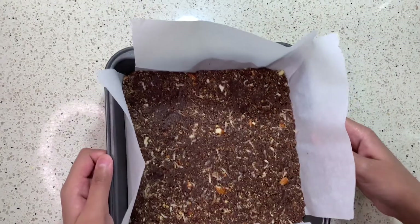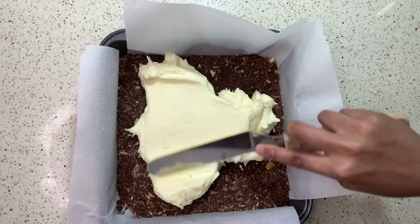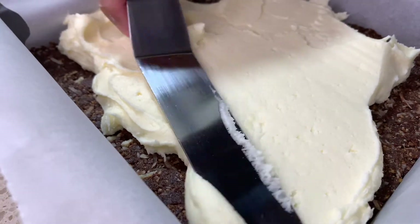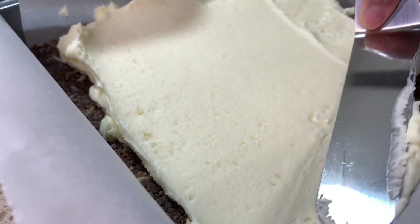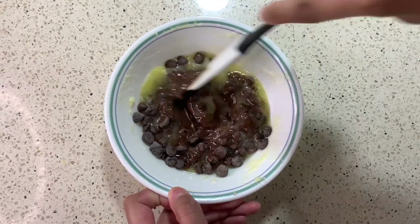Once it's finished whisking, you then want to remove your chilled base from the fridge. You then want to add your custard frosting and spread it out evenly. We used an offset spatula, and it worked very well for us. Also, you can chill this in the fridge, that way it'll be easier when putting on your final layer.